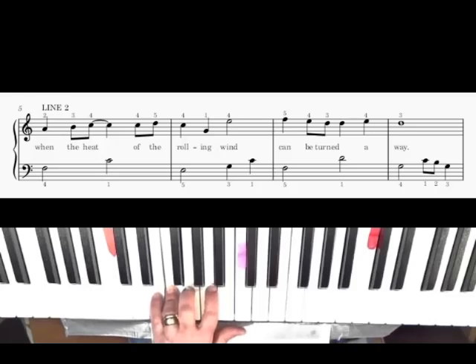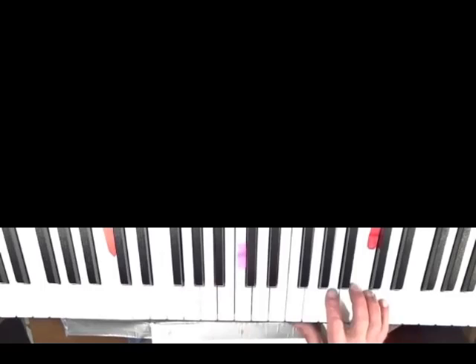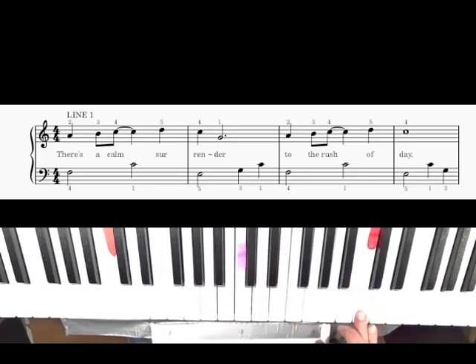All right, so that's not that hard, but it is a little bit tricky. Right hand — we're going to put our fourth finger on treble C. And we're going to go: two, three, four, five, four, one. Now, you have an eighth note and a quarter note, but they're tied, so they're kind of like held a little bit.